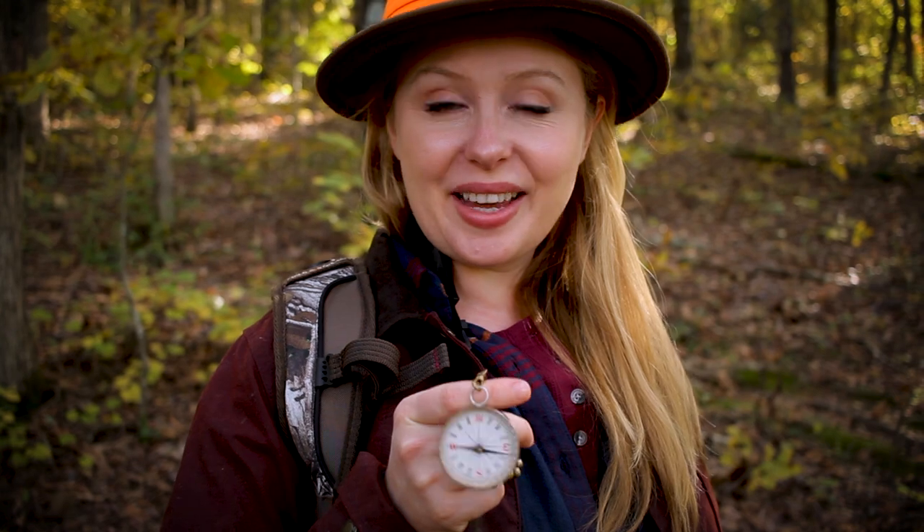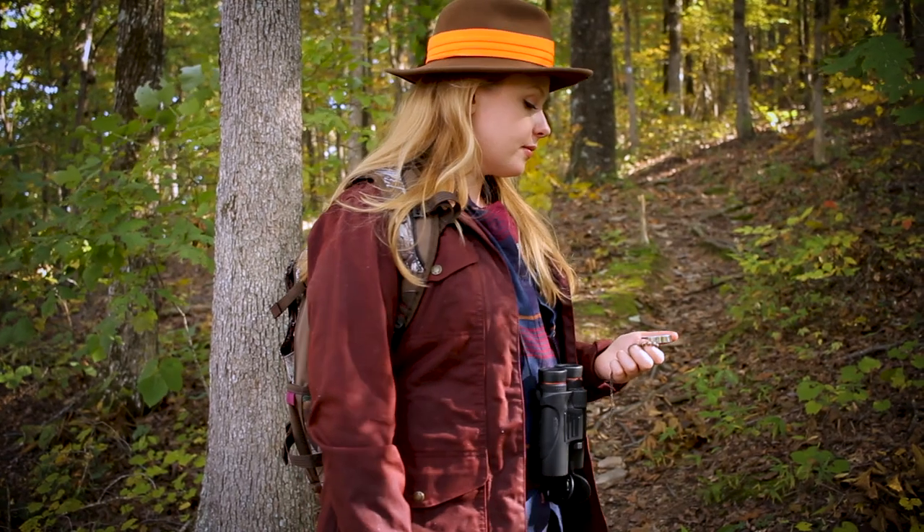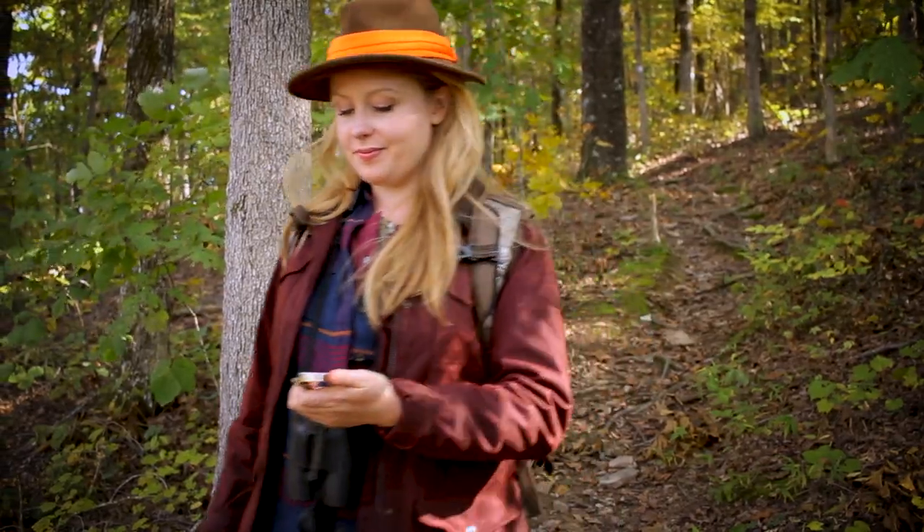Let the adventure begin. Want to learn more tips like this or have questions about using a compass? Like this video and comment below, and be sure to subscribe to my channel.